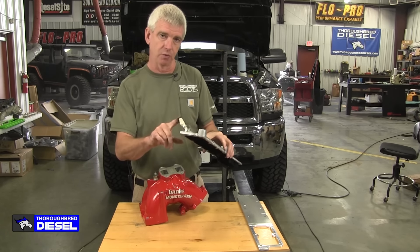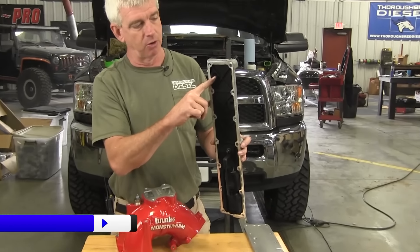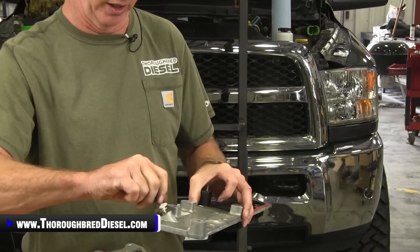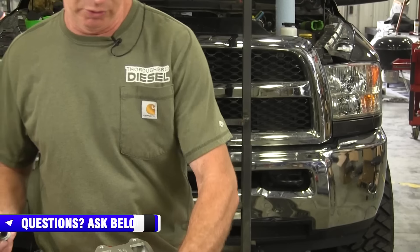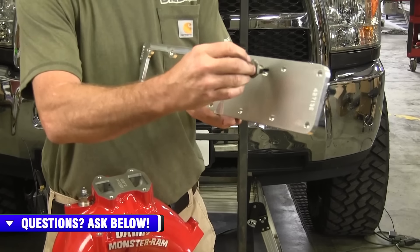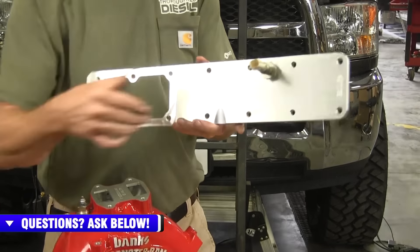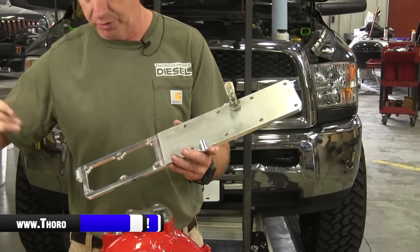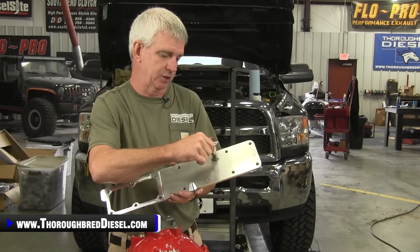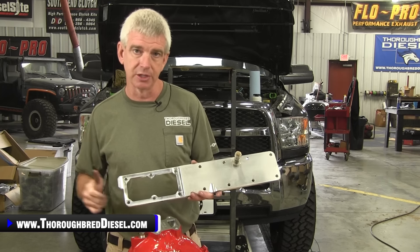When working with the intake plate, note your intake air temperature probe comes through the bottom — make sure you don't bend that. It takes a one-inch nut and will transfer directly over into the Banks plate. Before you do anything else, transfer that sensor over and tighten it down in the plate before you install the truck. We're getting ready to roll into the truck for installation, but I'll tighten this intake air temperature sensor down first, then we'll see you back in the engine bay.